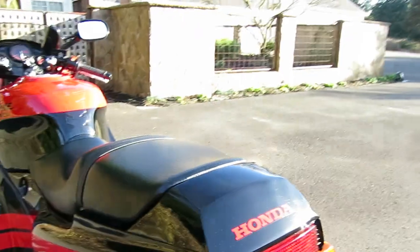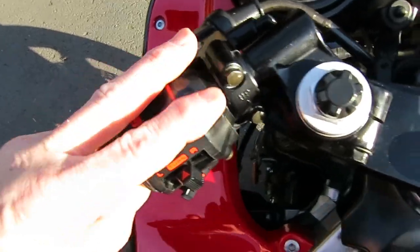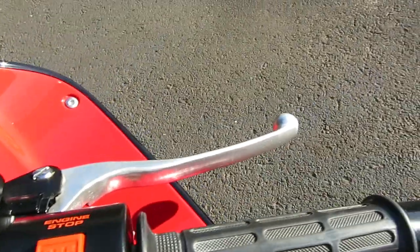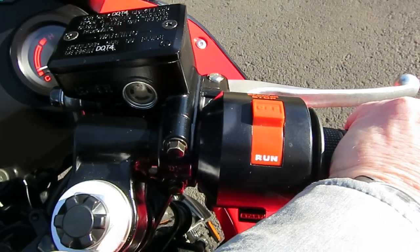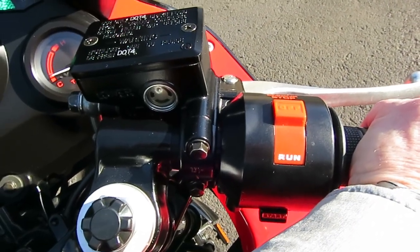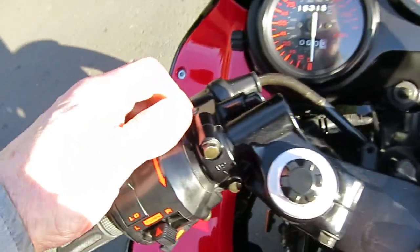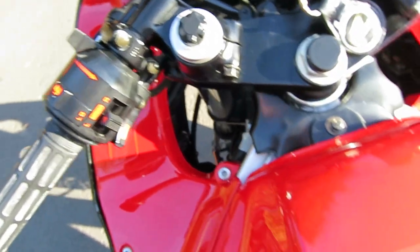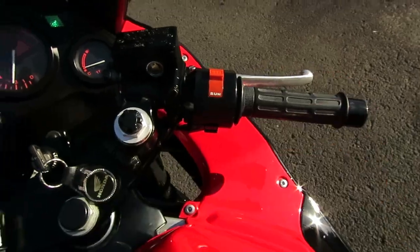So I will do a startup here. Here's the choke — turn the choke on, then we turn the key on and hit the starter. Turn the choke off, and now you can see the choke is off all the way. So it's idling with the choke off, which means that the pilot jets are all good, there's nothing plugged, and it's totally happy.